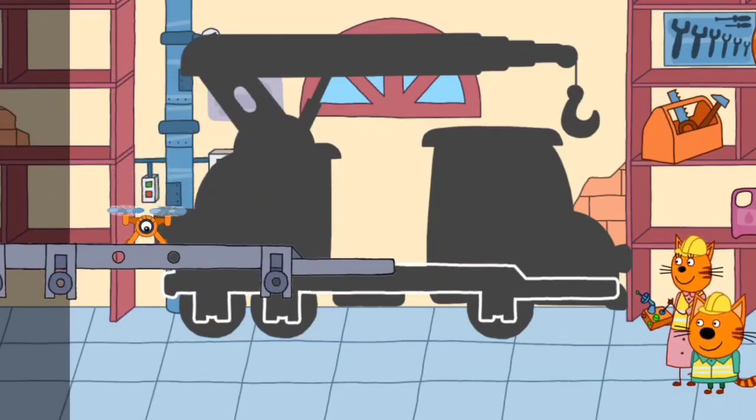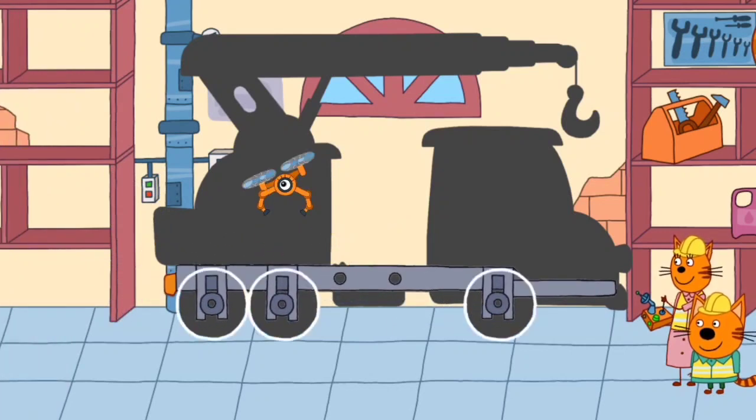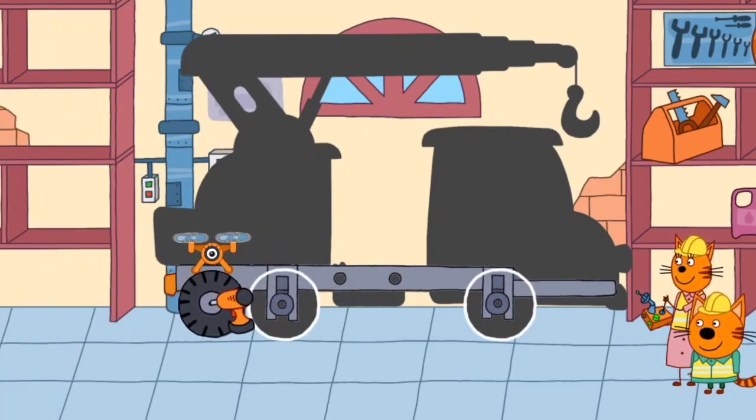Pudding and his mom assemble building vehicles. Drag the part to its place to install it.